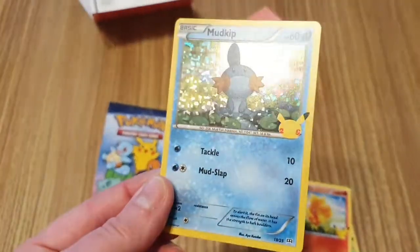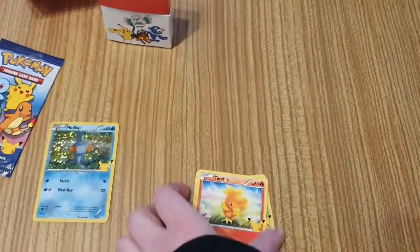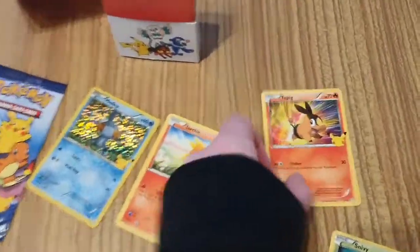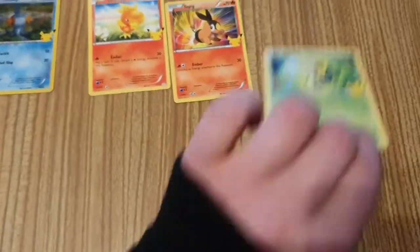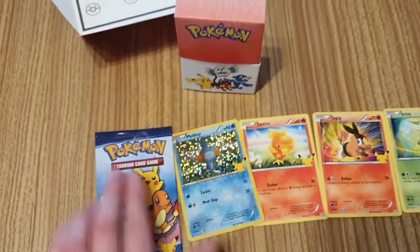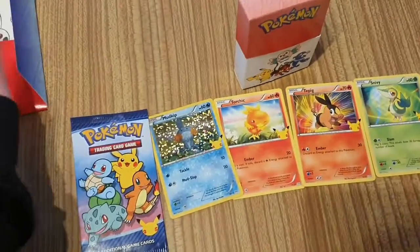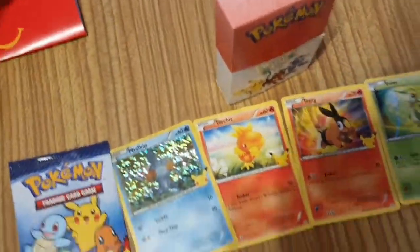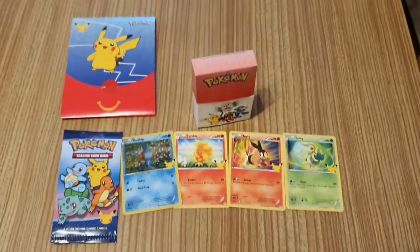We've got a shiny Mudkip — so it looks like it's just the starter Pokémon. A Torchic. A Tepig — loving the graphics on Tepig. And a Snivy. So they're all 25th anniversary Pokémon, and you get a cute box to put them in, from McDonald's. I would suggest getting them whilst they last, because you know these are not going to be around for very long.